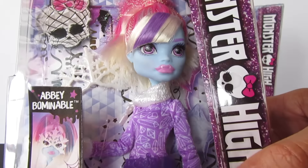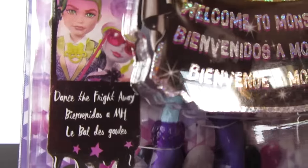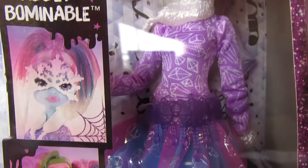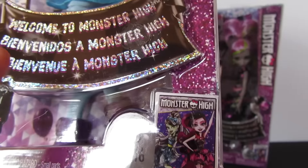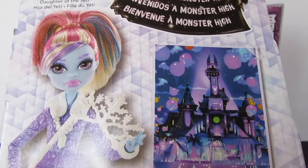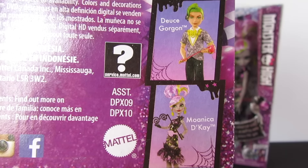So here's Abby in the packaging. This is part of Dance the Fright Away. You can see the picture of her and Deuce, and then her and Moanica, and the three of them together, and her by herself. You can see that the DVD will be coming out sometime this year. And here's the back — a little something for you to read there. You can see on the bottom there's Moanica and Deuce.